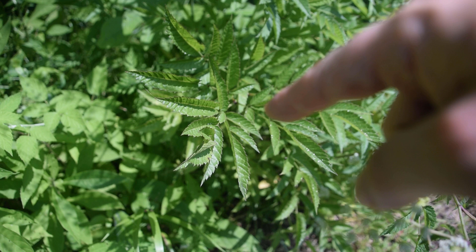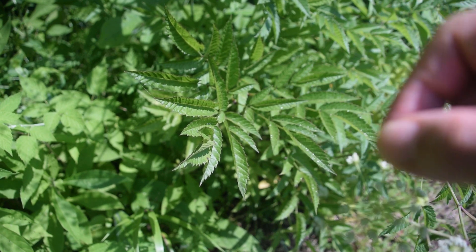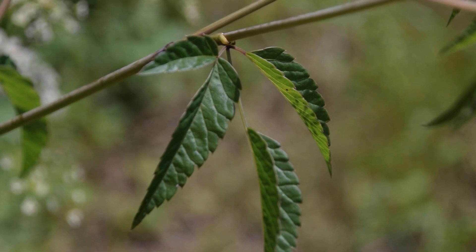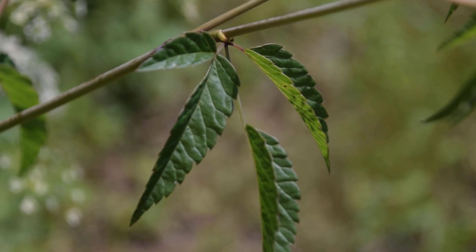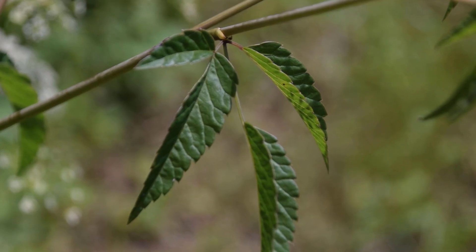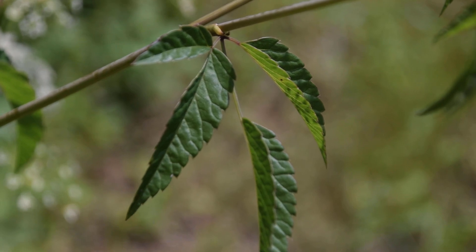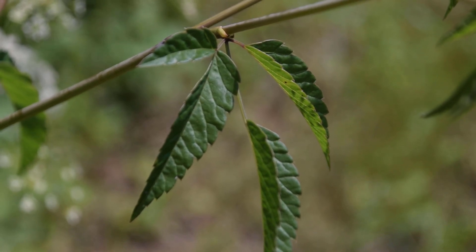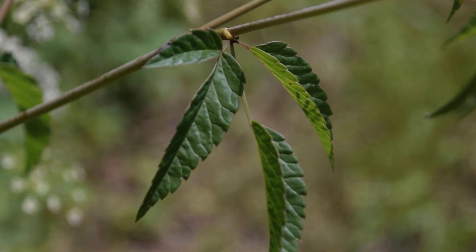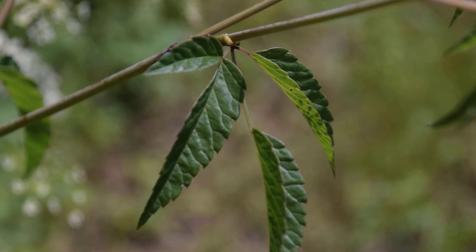Right here we can see some more of the leaves of our water hemlock plant and this compound structure that they have. The higher up we go along the plant, we're going to notice that these compound leaves get smaller and smaller. We're going to see about three leaflets towards the top of the plant — this is about two to four inches from the very top. We can see these three to four little leaflets coming out here, and we can also see the teeth margins and those veins much more clearly here.